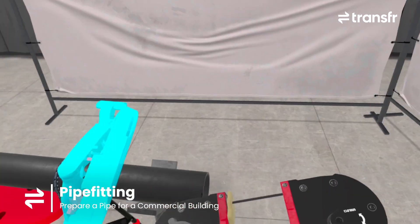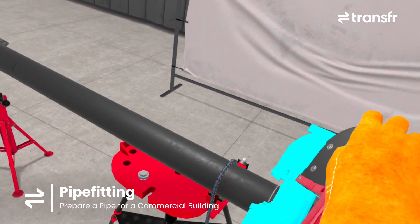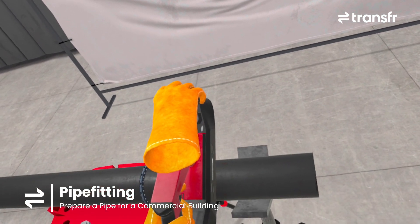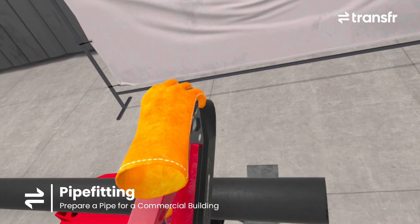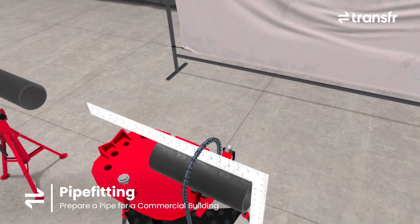Position the saw blade here where I'm showing you. While holding the left trigger, guide the blade forward along the cut line. Good! This section is perfectly square.